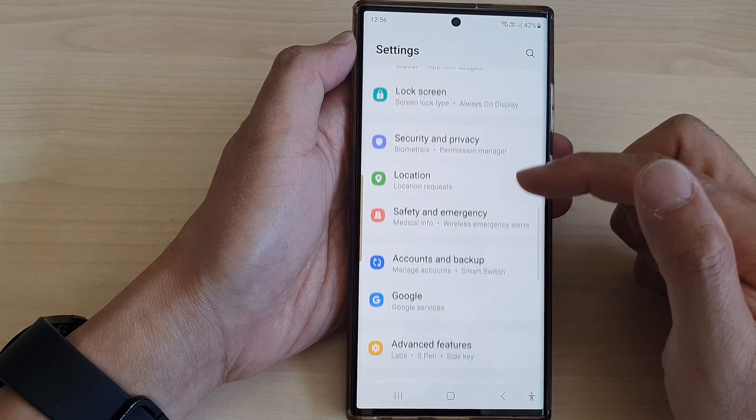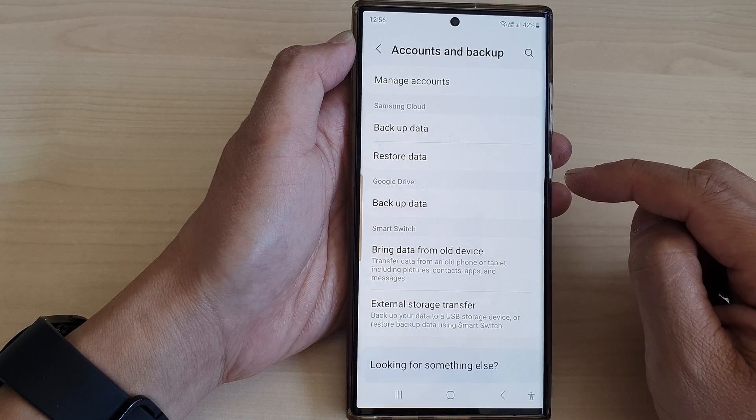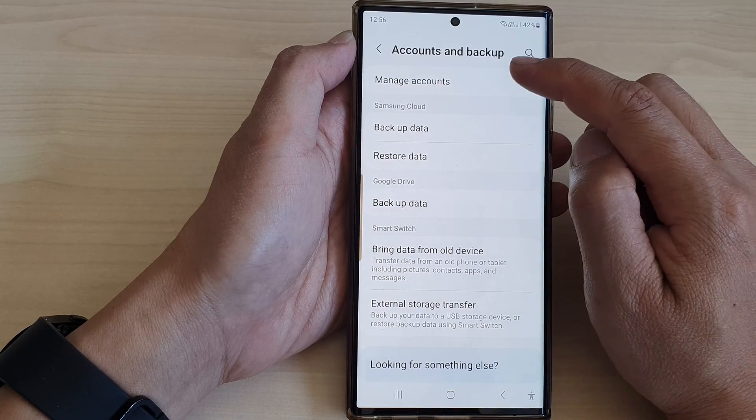Now in the settings page, scroll down and tap on Accounts and Backup, then tap on Manage Accounts.